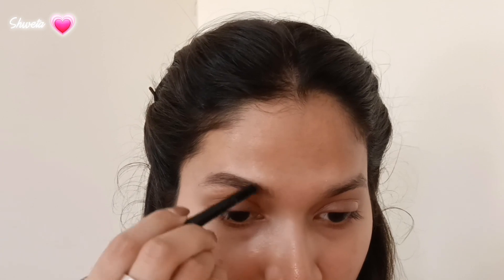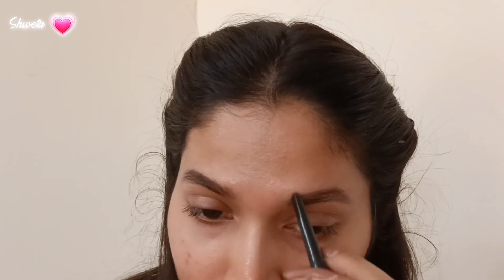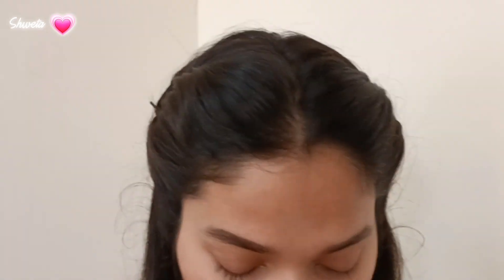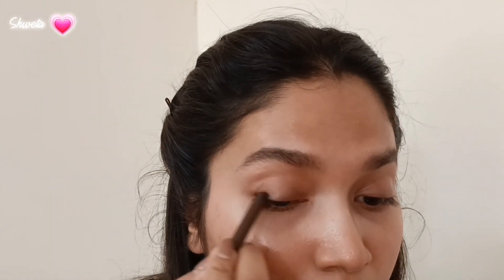I always emphasize having a natural eyebrow and following the natural hairline or brow shape. I do the same on the other eyebrow, following the natural hairs and making brush-like strokes at the front of the brows, focusing on making it as natural as possible. Then I brush up the eyebrow hairs with an eyebrow mascara.